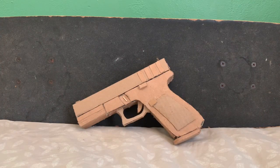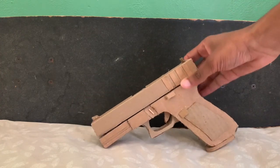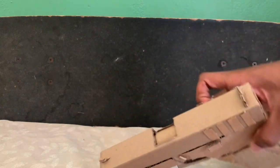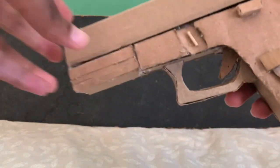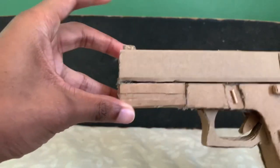What's up YouTube? This is JVT Guns showing off another gun. Today's video we got a Glock 17 made out of cardboard. I don't really know when I made this gun, but let's talk about that later.